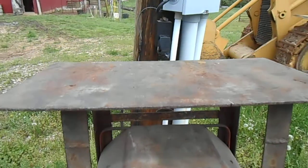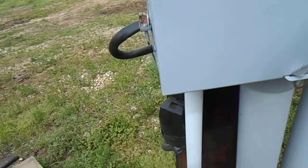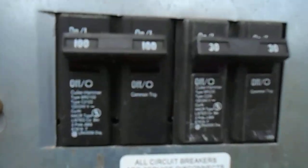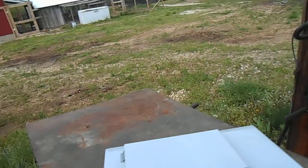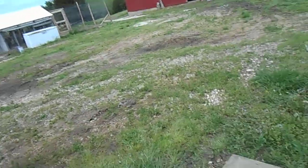This plugs into a 220-volt outlet, coming into a double 30 breaker. Set on 75 amps — there's your on/off switch. Let's go ahead and turn this on.